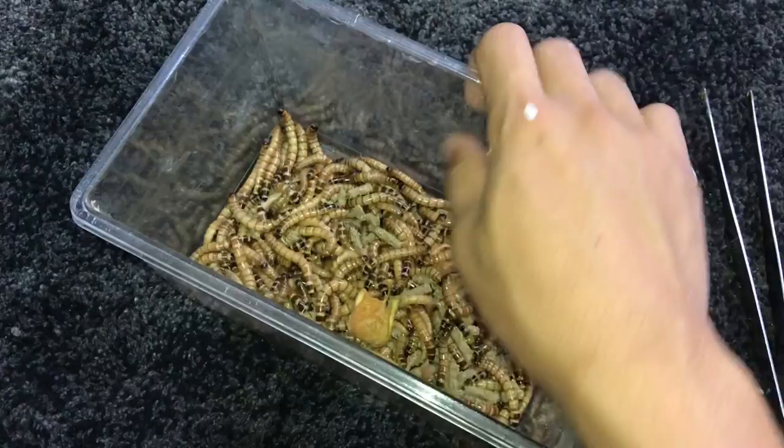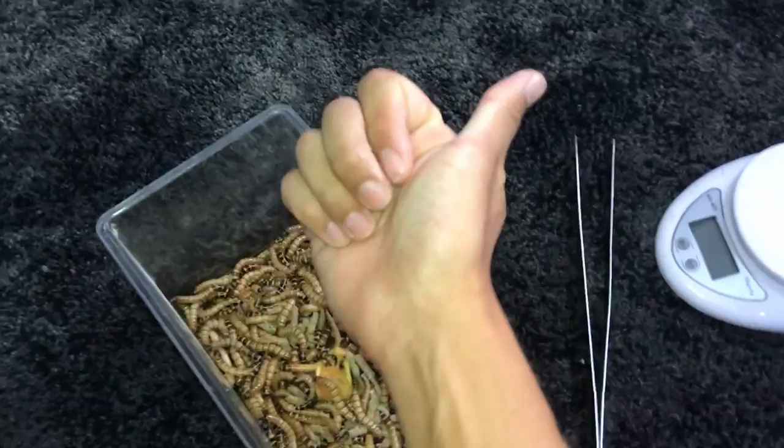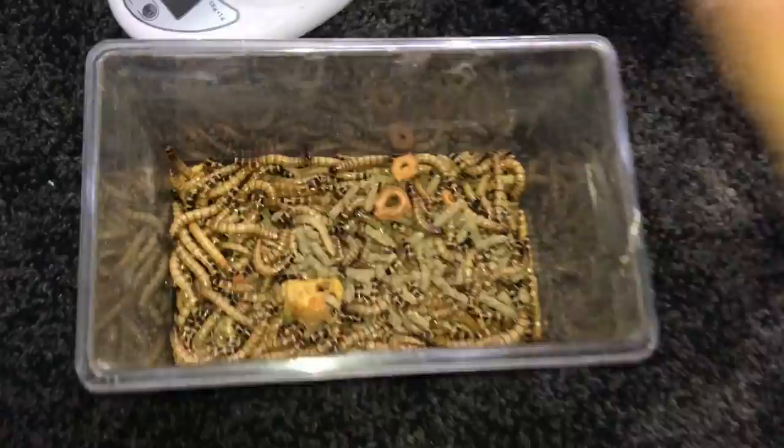Welcome back to another feeding video. It's been quite a while since we've done one, but today we're feeding the tarantulas in my room — this shelf, this part, up here, and I've also got aquariums over there. I have tarantulas in my room as well and they've got to eat too, not just the ones in the animal room.